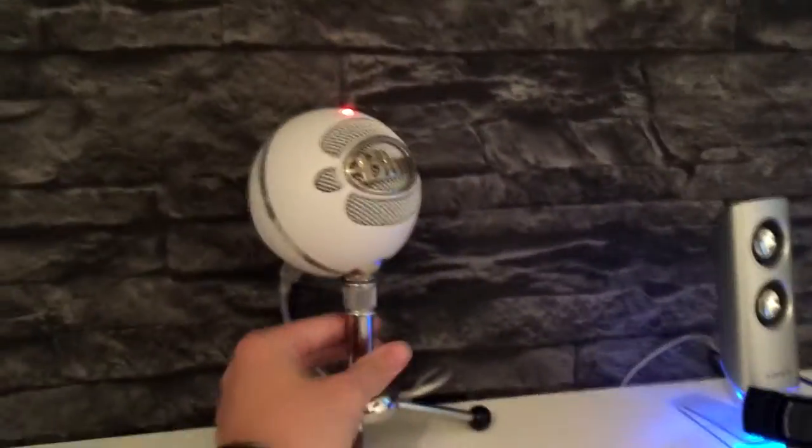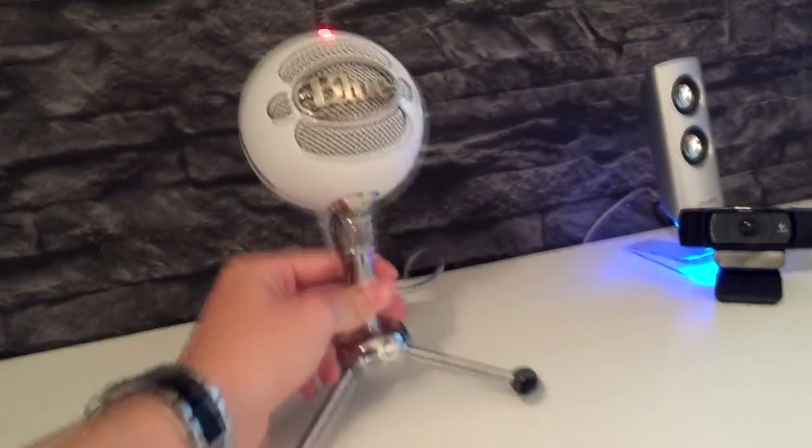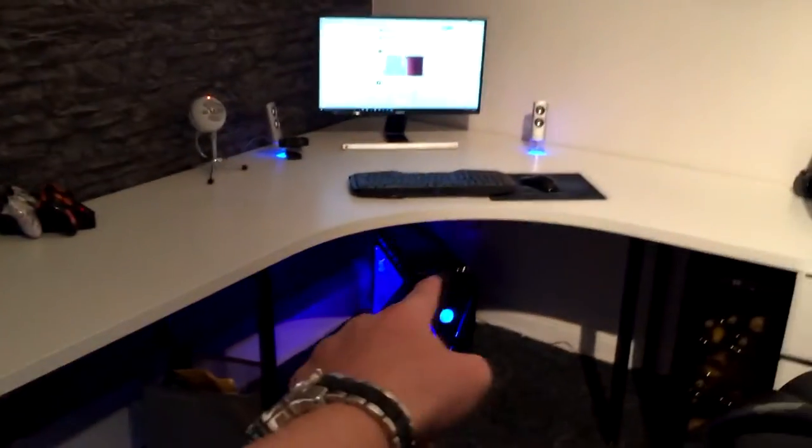These two guys — the Blue Snowball mic and the Logitech C920 — are how I actually record my videos. I basically record with these. I could extend this out a bit, and you can see a bit of wire there. And here's my camera — I've had to put it here because when I film down there it just shows the background.